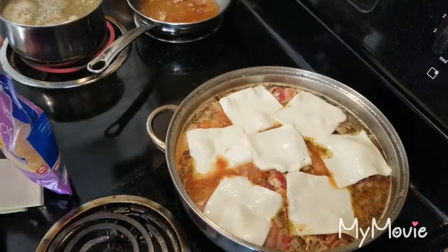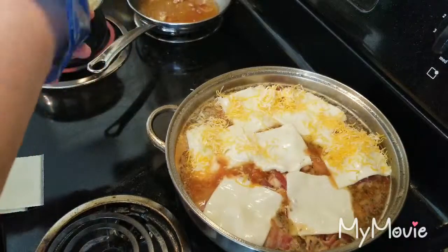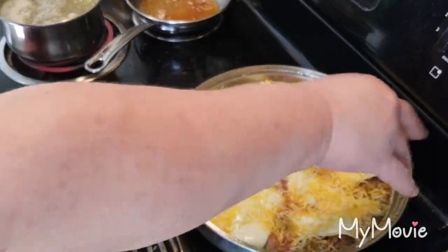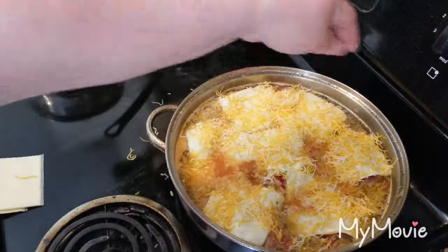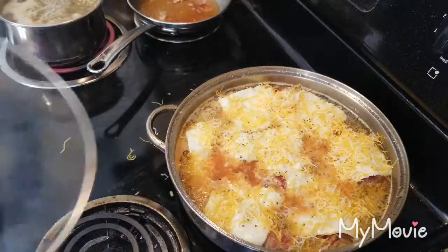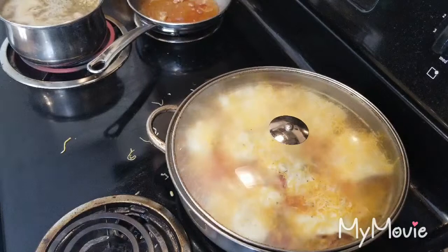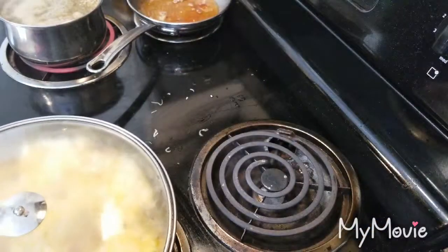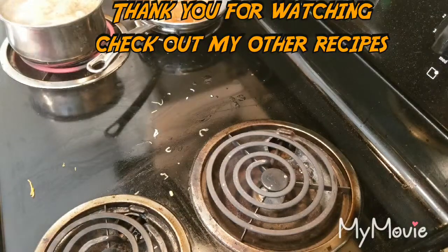I'm going to add a little bit for some color, then some Italian seasoning and a little basil just to give it a touch. Now this goes in the oven for about 30 minutes with the lid on at 350 degrees. I'll see you back in about 30 minutes.